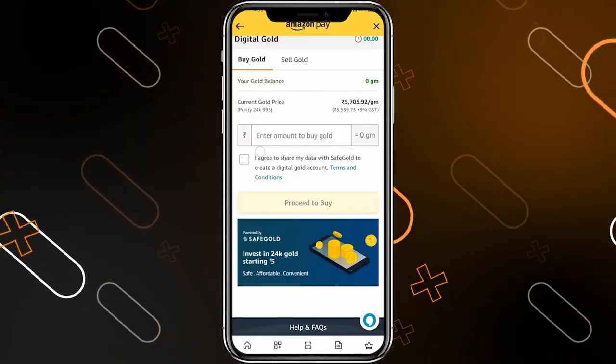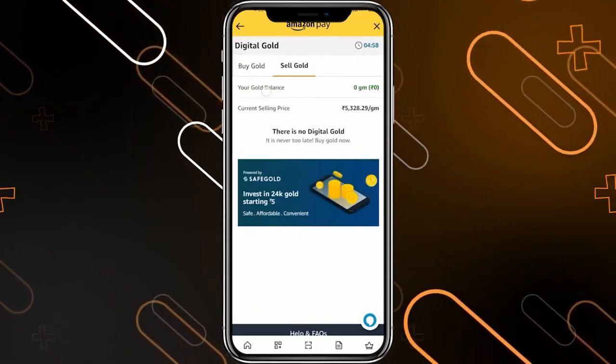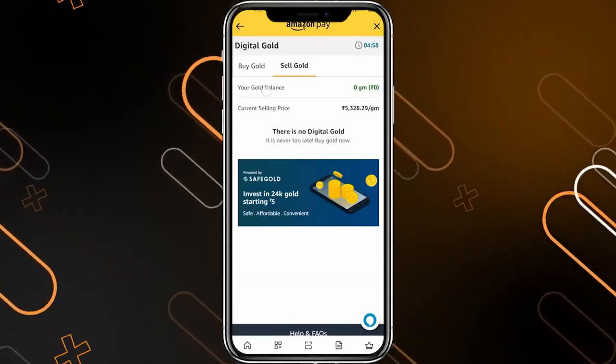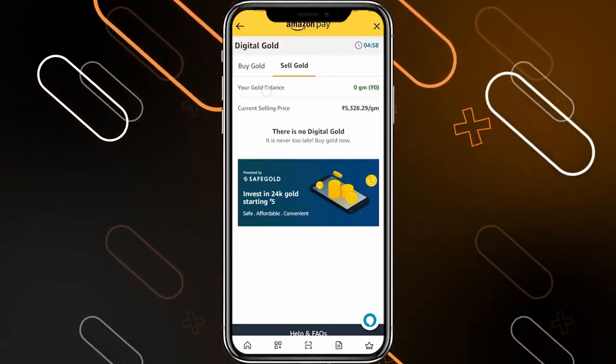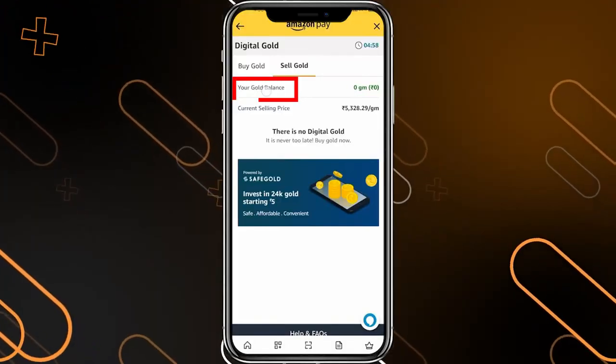After you buy some digital gold, you can go to this section — sell gold — and sell the gold that you have. By this way, you will get it into money, and this money can be transferred to your bank account. Here you will find your gold balance and the current selling price for one gram.